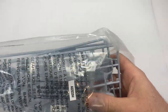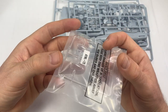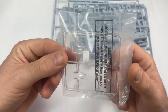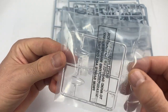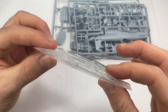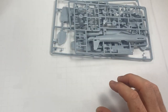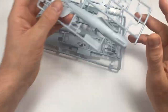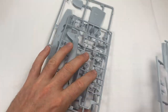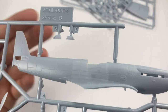The clear parts have been put into their own bag, though everything is still jumbled together. We've got the bubble canopy and the windscreen — they look crystal clear. I believe one is for an open position and one for closed. Then getting into the sprues: we've got three sprues, and the surface detail looks extremely good on these.